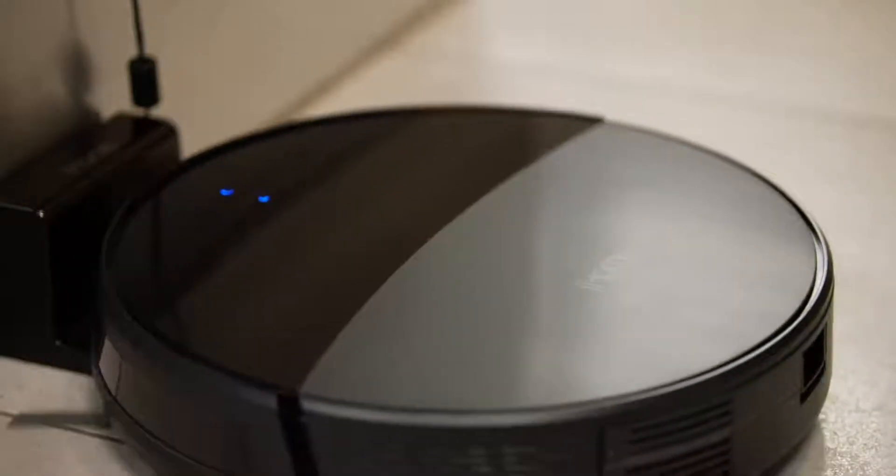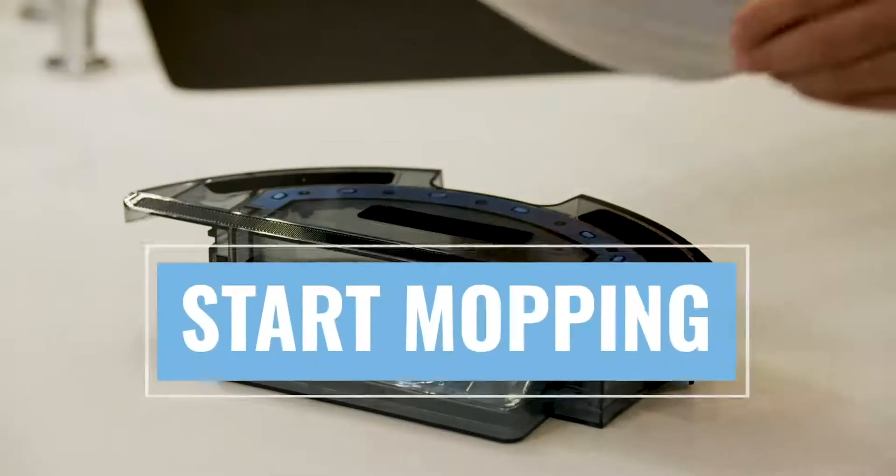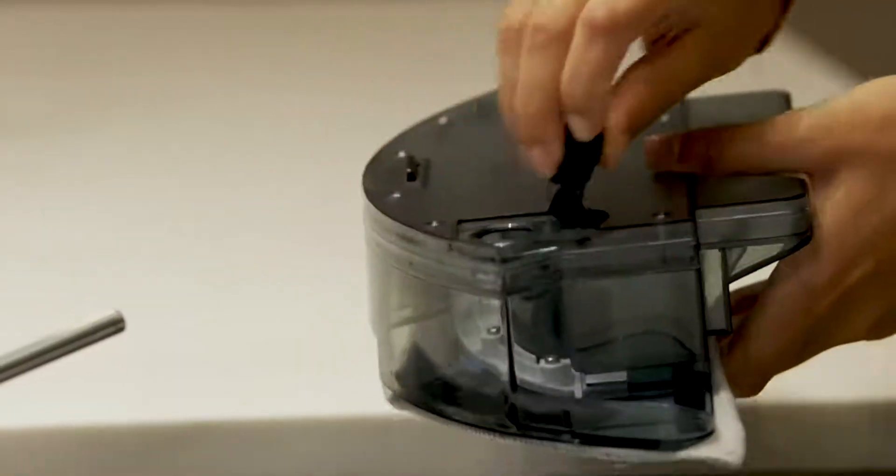To empty your AutoVac Eclipse dustbin, simply remove the dustbin and dispose of the waste. To use the mopping feature, attach the mop pad to the water tank and fill it to the desired amount.